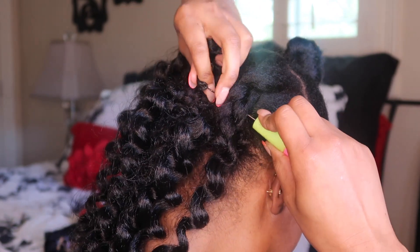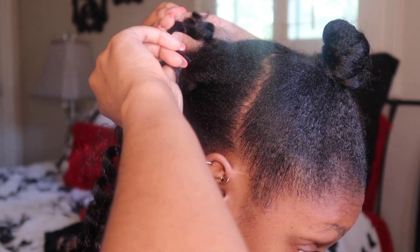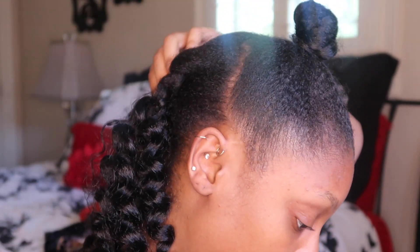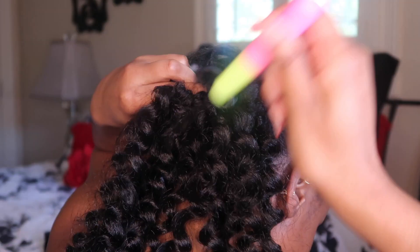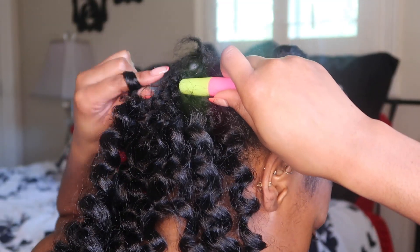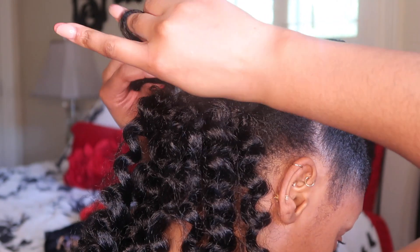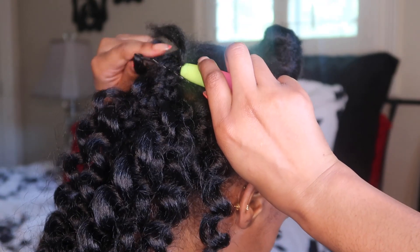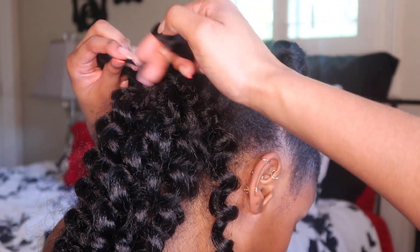One thing I really appreciate about this style is how easy it is to do and it really doesn't take long. Honestly, it could take no more than an hour. The most time-consuming thing is crocheting the hair on, and that doesn't even take long either. This style can last you like a week or two — I wore it for a week and could have gone longer, maybe two or three weeks depending.